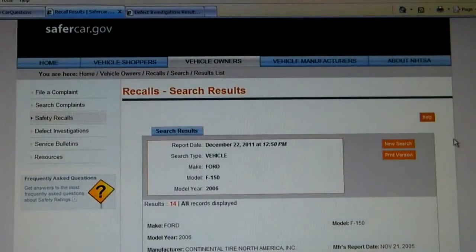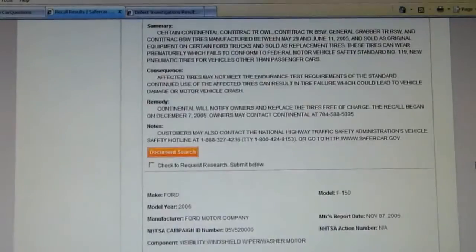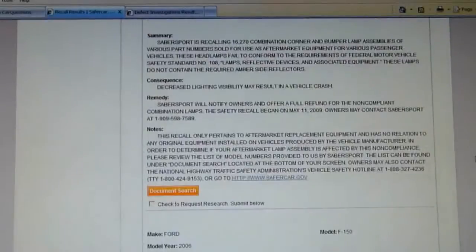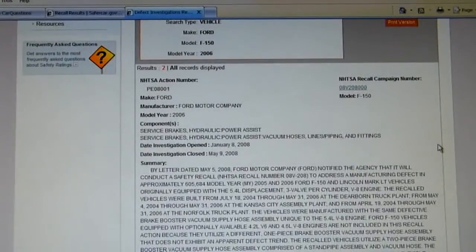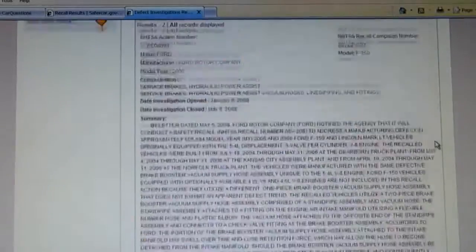Here we are at NHTSA, and you won't be surprised to find that under recalls, the Ford F-150 2006 has lots of recalls, but none of them have anything to do with a fuel pump module or a fuel pump problem of any kind. Under Defect Investigations, they have only two — one is to do with the service brakes, hydraulic, and the other is to do with airbags, and that's it.